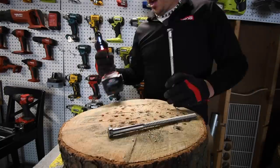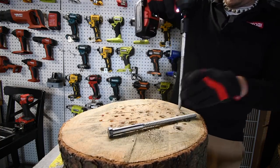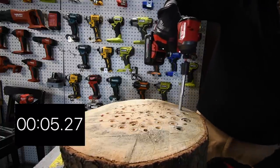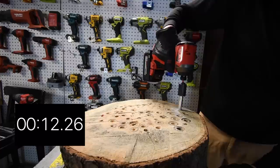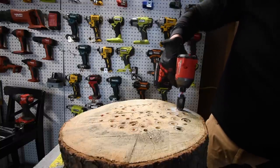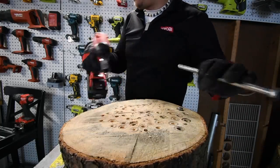Starting with the impact driver first. Battery is full, we are on speed three. Running the 10-inch by half-inch lag — and this tool is extremely loud once the hammer engages.